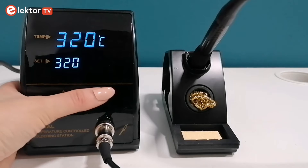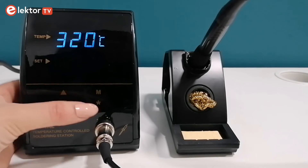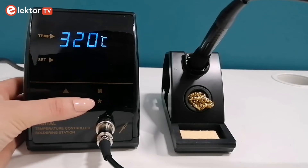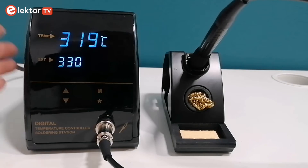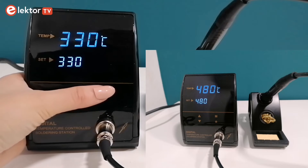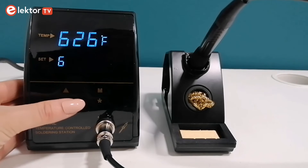The touch button M is a preset button for temperature setting. Touch and hold the M button for two seconds until the temperature setting flickers, then touch the up and down arrows to preset the temperature. Finally, touch the M button again to confirm. This temperature control station has an adjustable temperature range from 160 degrees to 480 degrees Celsius.